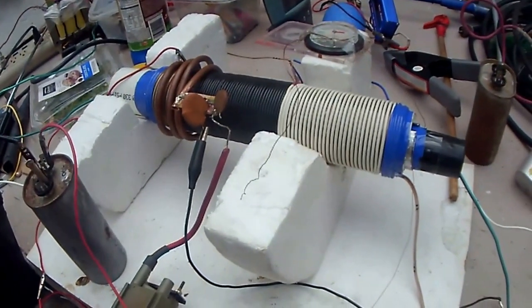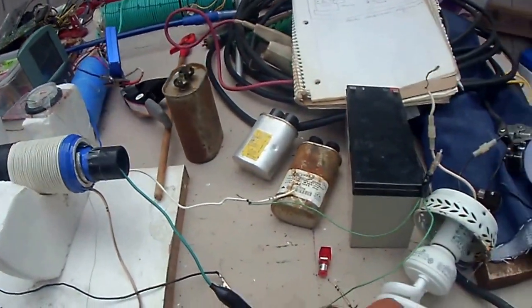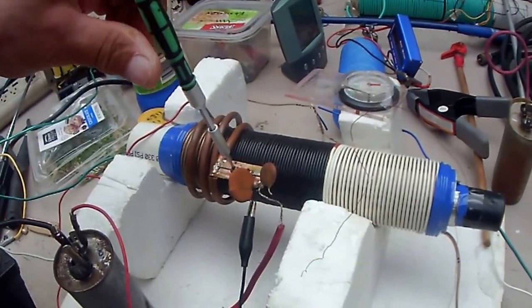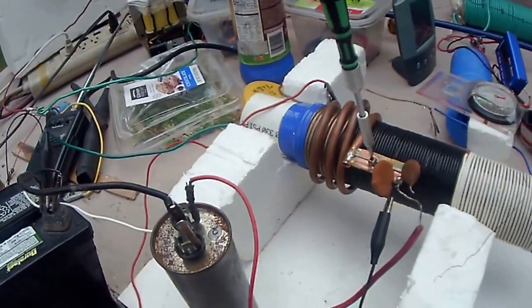He's got a big gap on his, even bigger than this one. I saw it — it's bigger. So if I open the gap, I've got to be careful how much, otherwise it doesn't even want to work anymore.